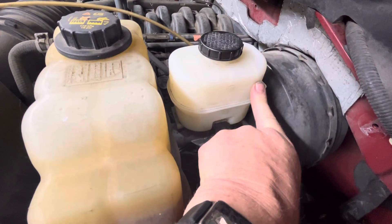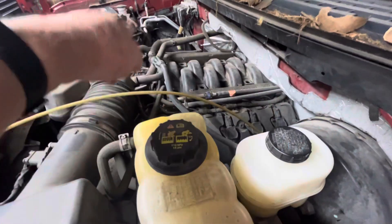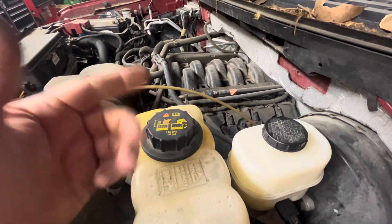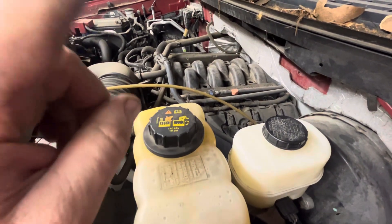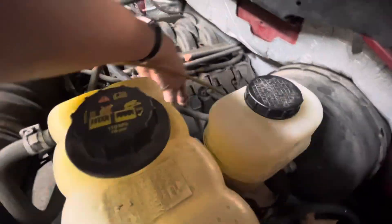This vacuum booster is sucking all the brake fluid out of the master cylinder into the booster, and then it gets sucked into the engine and burned. Some of these trucks — you'll notice a burning smell out of the exhaust. So what I've done is I went ahead and pulled the vacuum line.